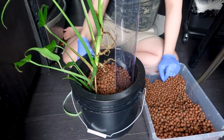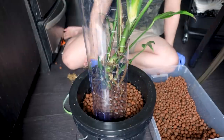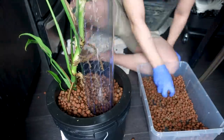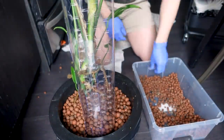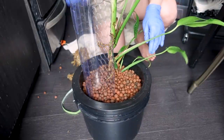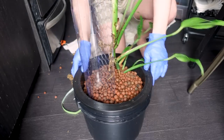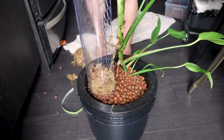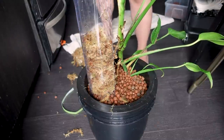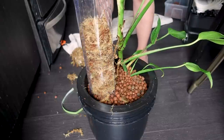At this point I kind of want to chop her — but okay, I'm not going to chop it. I was so close! Let's put the moss in. I can't believe I already have to add an extension; I didn't realize it was so tall.